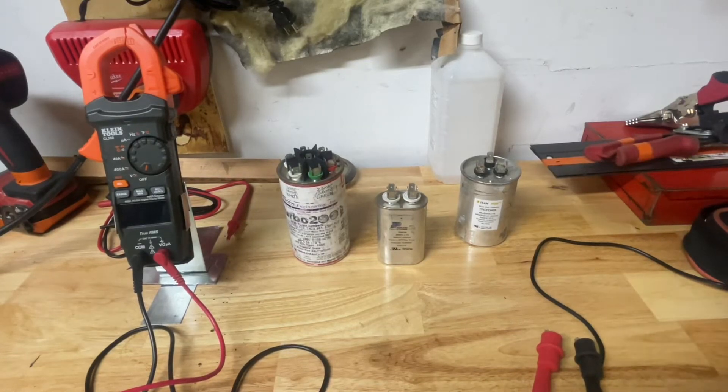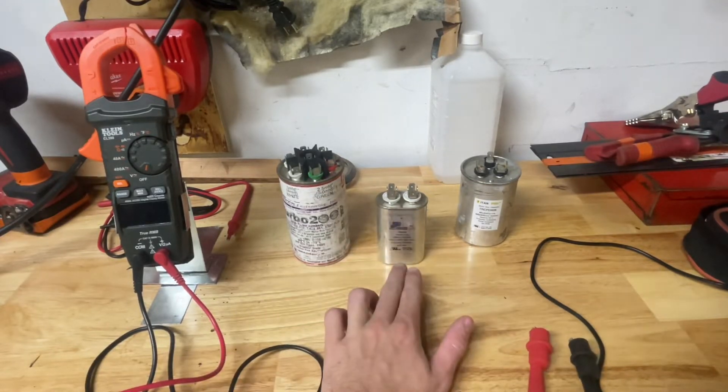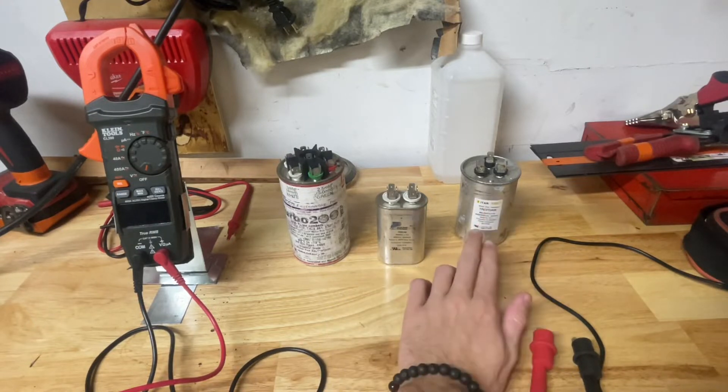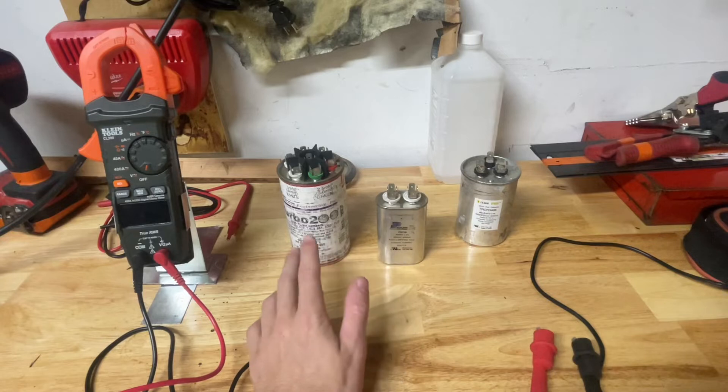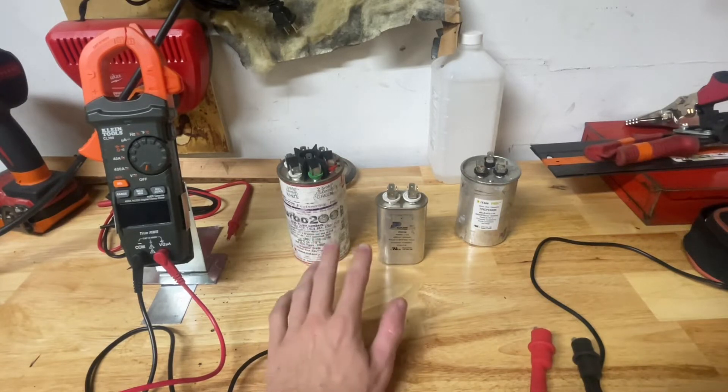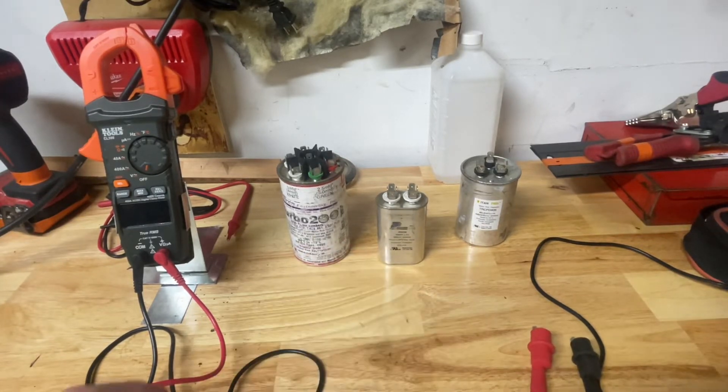This is going to be about capacitors, specifically run capacitors. Here we have a single run capacitor, we have a dual run capacitor, and we got these guys which I pretty much just consider to be universal run capacitors.